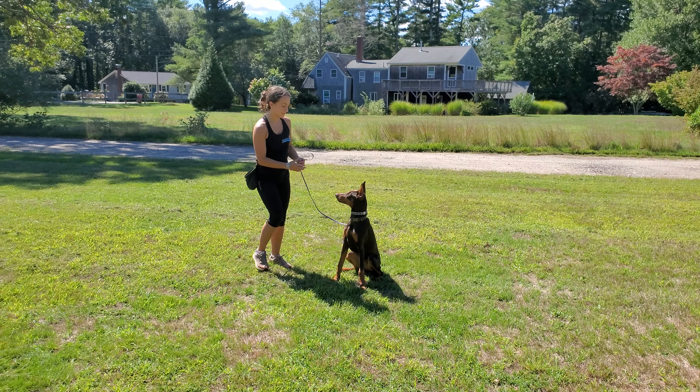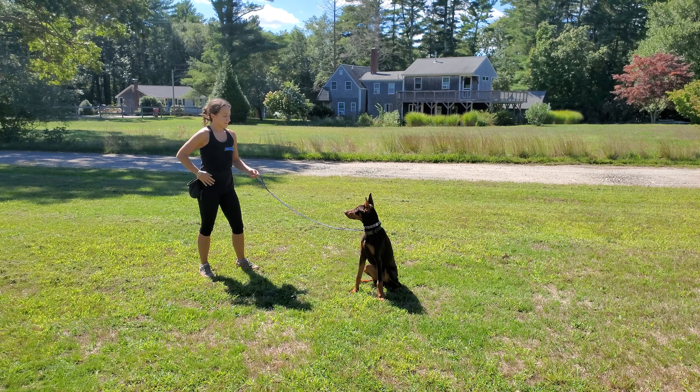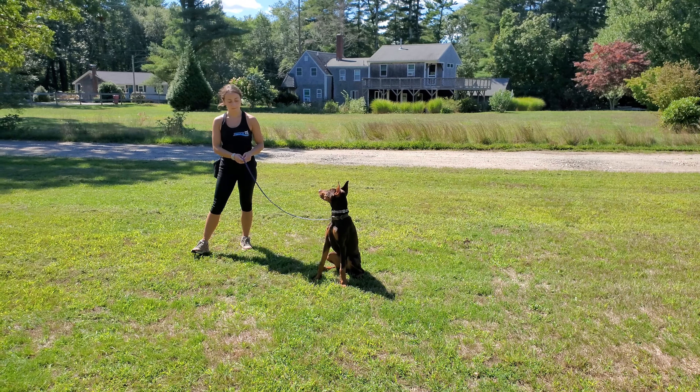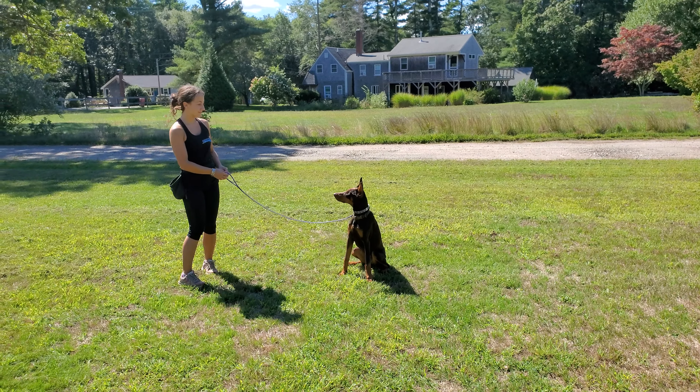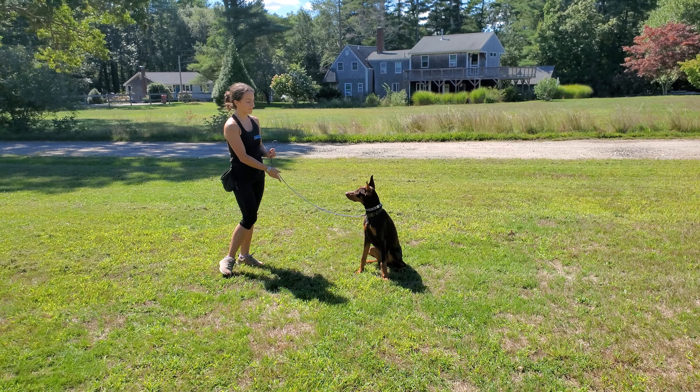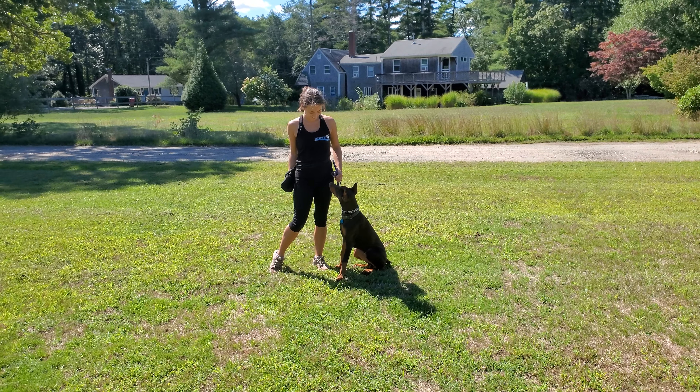Very nice sit here. We're going to go into a sit with the stay built in, so we don't even say the word stay, just the word sit. You should be able to back away up to the length of the leash, even move around a little bit in front of the dog, and Scarlett should maintain that sit position. She's doing a good job with that, so Bobby is going to reward her for doing a good job.